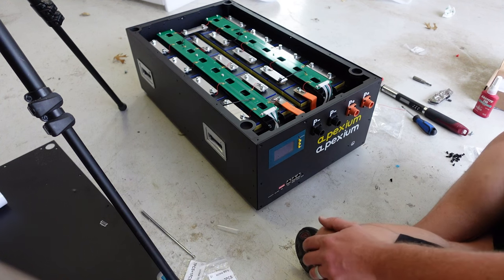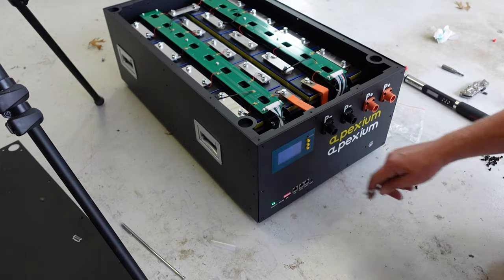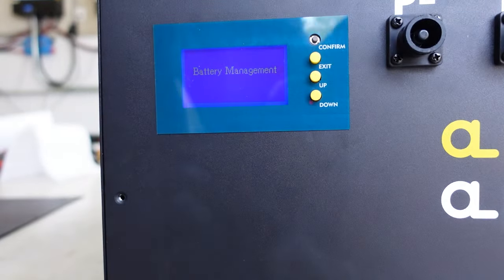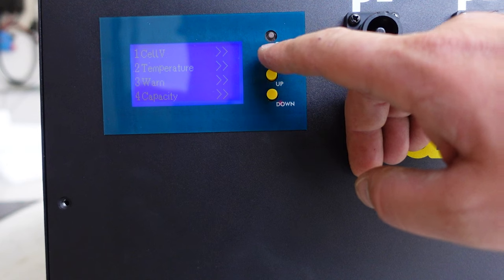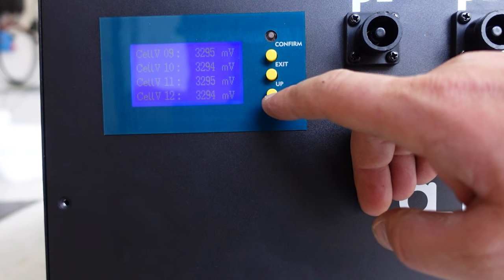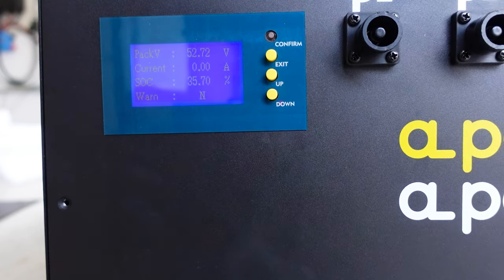Once you've torqued down the final two nuts on the main negative and the main positive, I like to test the battery before I put 100% of the screws in and seal it up. If you just press the reset button on the bottom right of the RS485 ports, you can turn the BMS on and then sort through the menus to look at the cell voltages. You just want to confirm that all the cell voltages look normal — they should be around 3.2V. If it's super high or super low, you know you've got a problem, but as long as they all look nominal you should be good to go. This battery case is ready for its first capacity test.